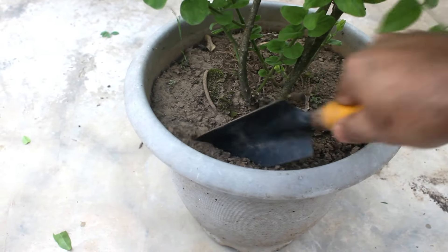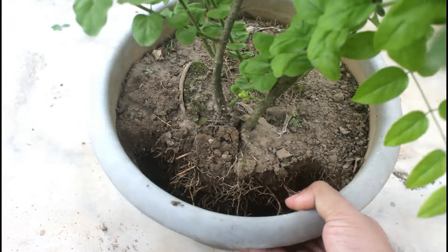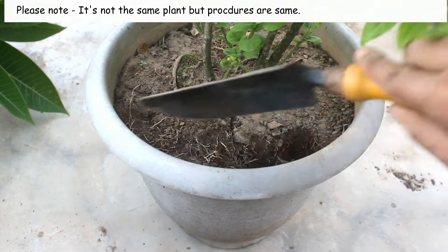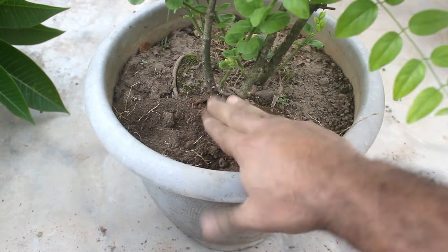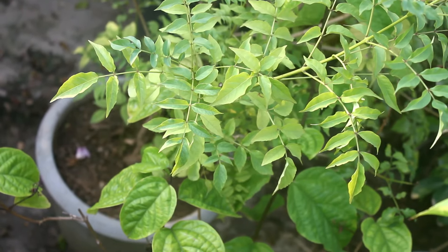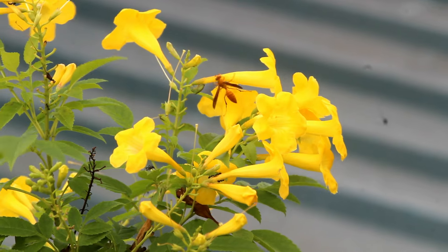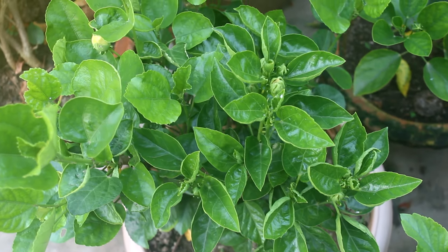For fertilizers, I apply only two components once every 3 to 4 months, and doing the same would be more than sufficient. The first component is 30 grams of mustard cake powder and the second is 50 grams of bone meal. Cover the components and water well. If you find leaves getting somewhat lighter green, it's time to feed them. Note that Tecoma leaves are not purely dark green — they are already a bit light green.